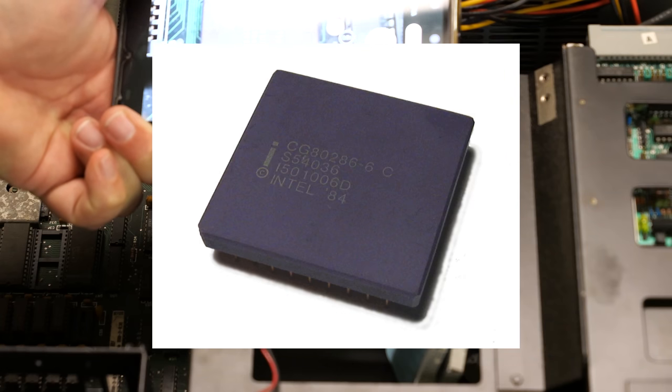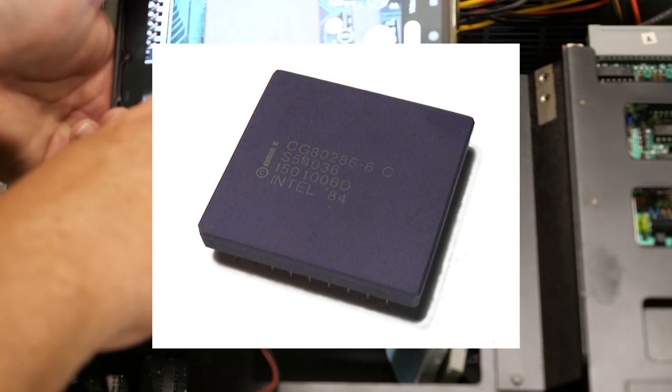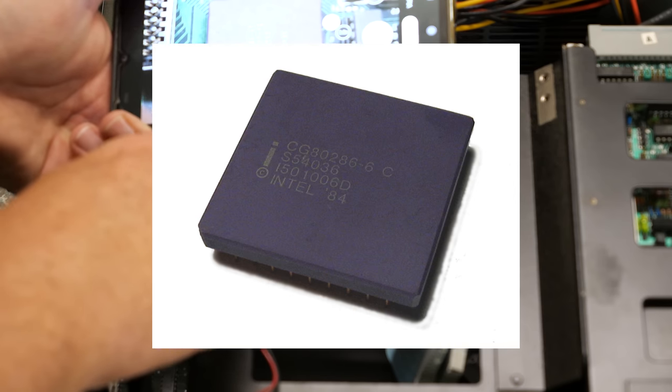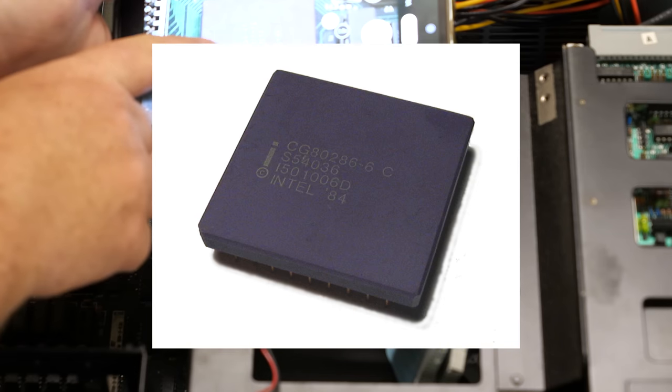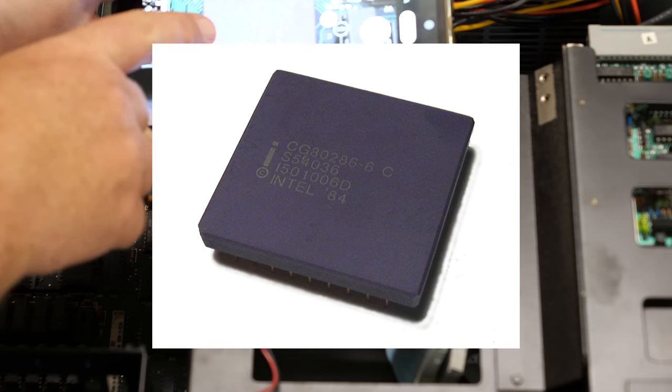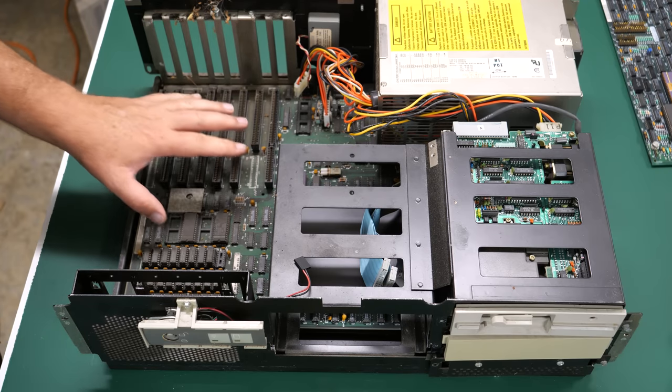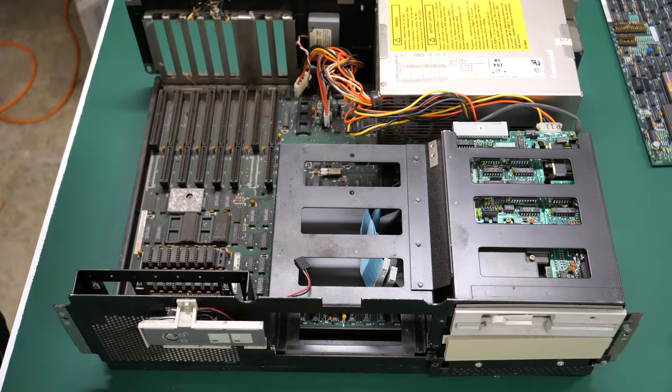Here's a close-up of the processor. It says IBM on it, but it also says Intel — I believe Intel 84. Right here it says CG80286. I'm almost positive this is an official 5170 and not a clone at all.